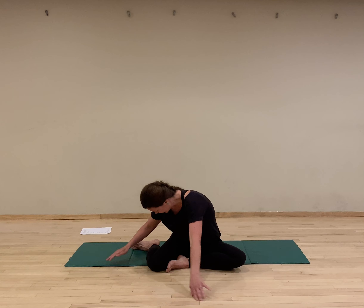So drag your mat outside and join me — we're going to get going. Let's start with a deep breath. Inhaling, arms come up. Exhaling. Again, inhaling, become present to your breath. Exhaling. Inhaling, present to your body. Exhaling. A couple shoulder rolls, relaxing, settling.